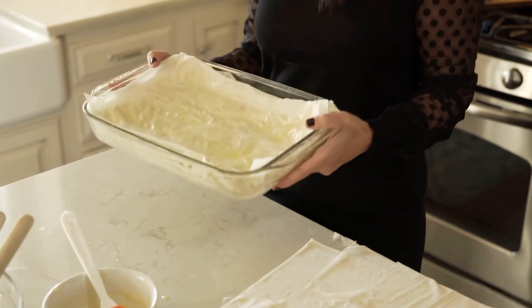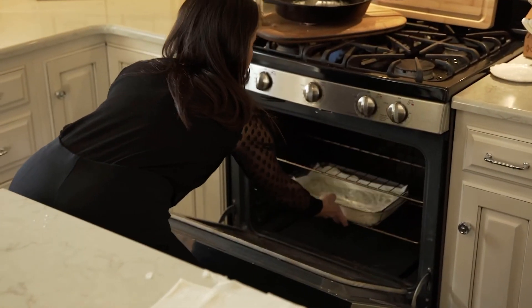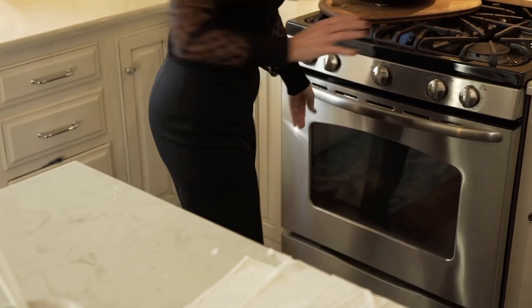Now that we've finished buttering all the layers, we're going to put it in the oven at 375 for 40 minutes. When this comes out of the oven it'll have a light crispy consistency from the filo dough — it'll be golden brown. Thanks so much for watching today at Greek Mommy Cooks.